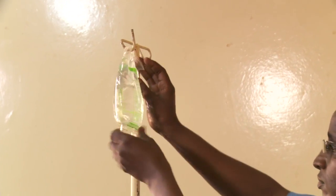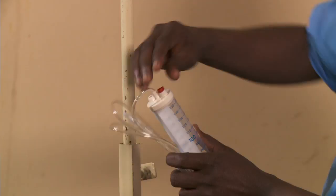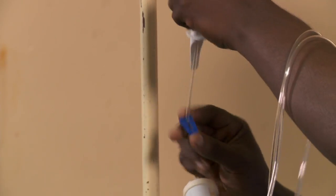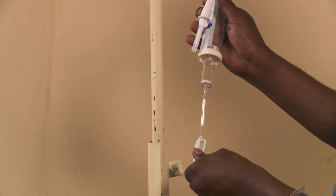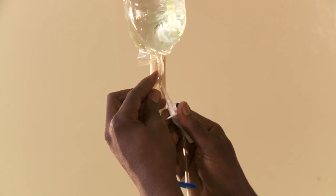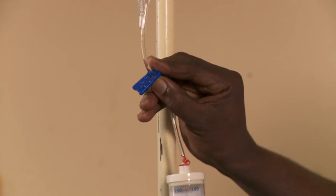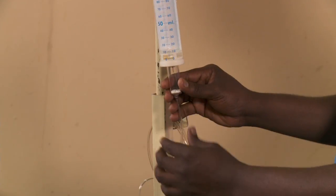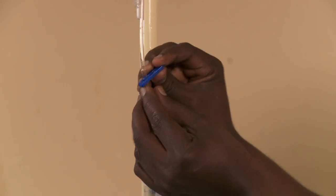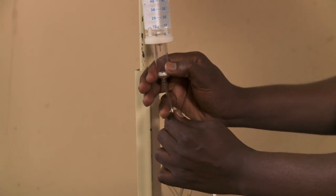Here's how to assemble the micro dropper set. Begin by opening the air valve for the chamber, then close the upper and lower clamps. Insert the pointed end into the port. Open the upper clamp and let in the volume of fluid you have calculated to give the baby. Close the upper clamp to stop the flow. Squeeze the micro drop chamber until it's partially full.